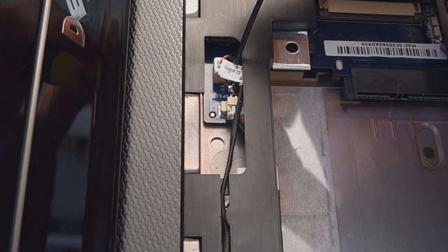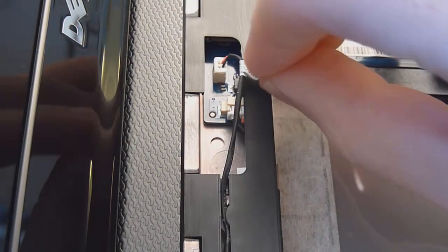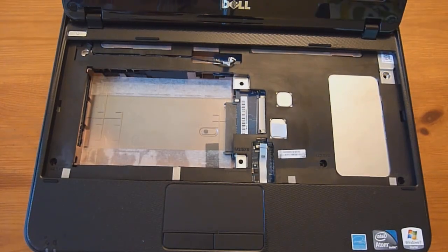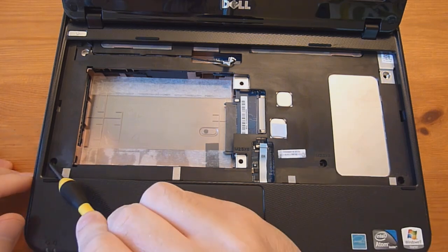Then we have the cable, which I believe is for the power button. Just kind of pull from either this tab — you can use your fingernails to grab the actual white part of the connector — and pull that out. Now we have three more screws to remove: this one here, this one, and that one.